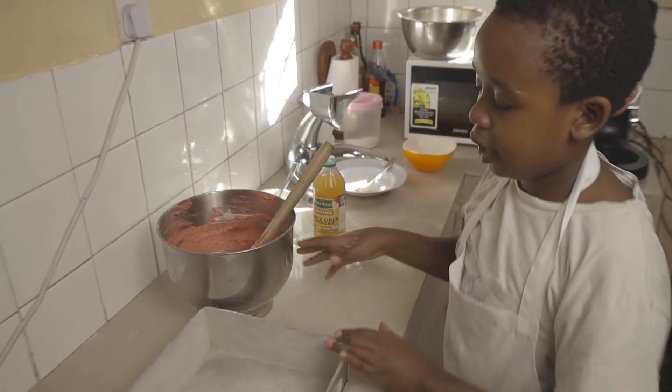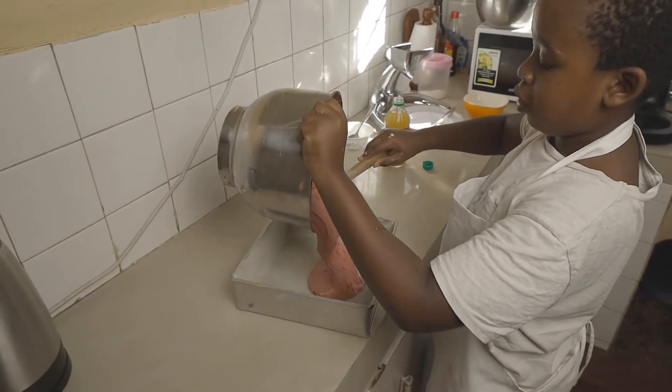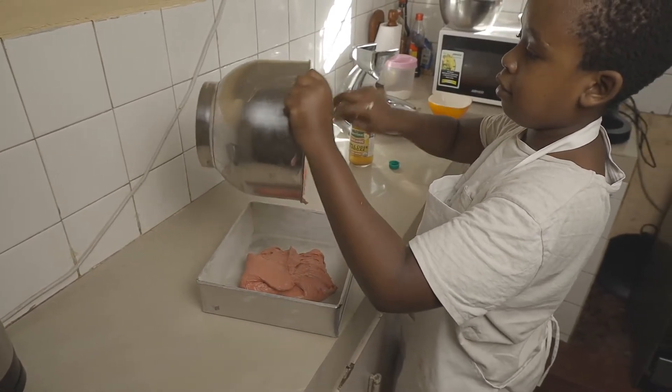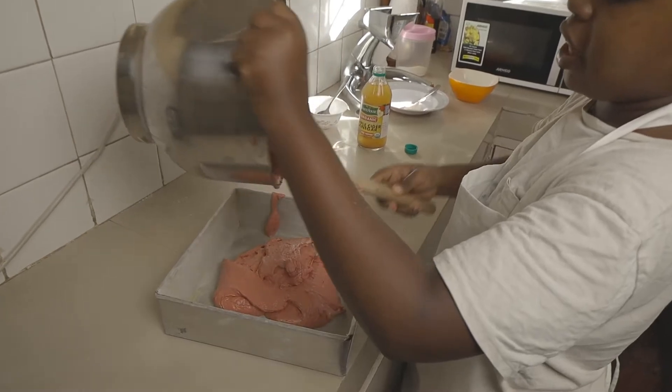Now I'm quickly going to get our cake pan and pour all this delicious red velvet cake batter into the pan. This is a 9 by 13 inch pan.